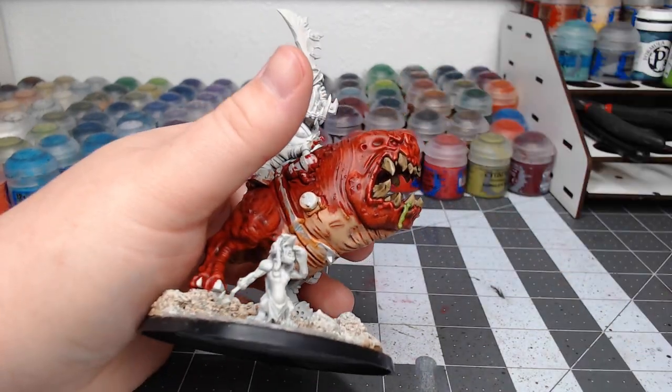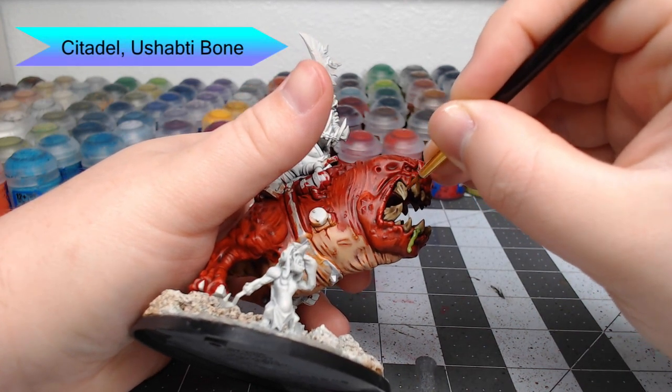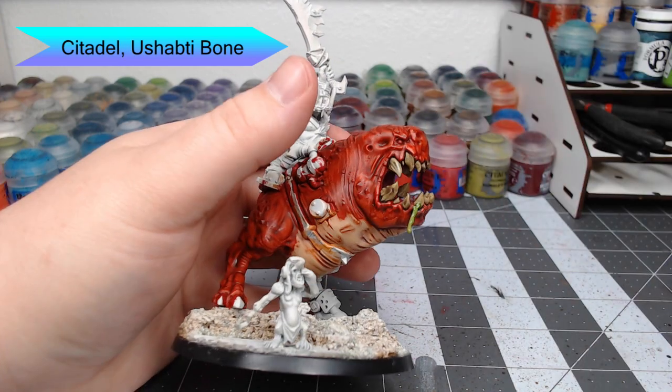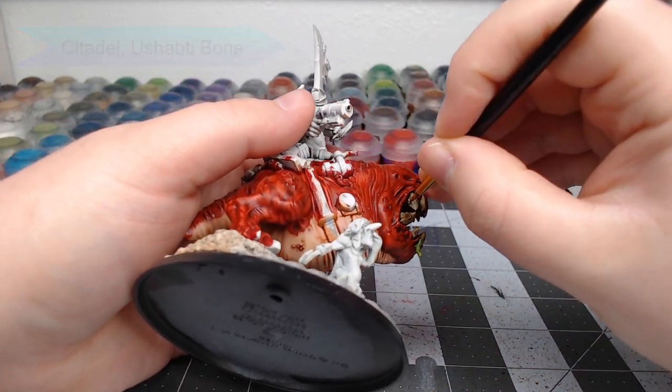Moving back to the teeth, we're now going to take Ushabti Bone and do little highlight lines starting at the tip of each tooth and moving upward. The further up the tooth you get, the more the lines will separate, revealing the more brown color underneath.